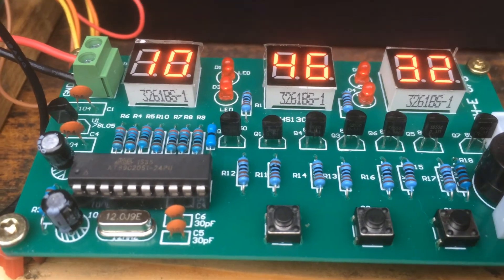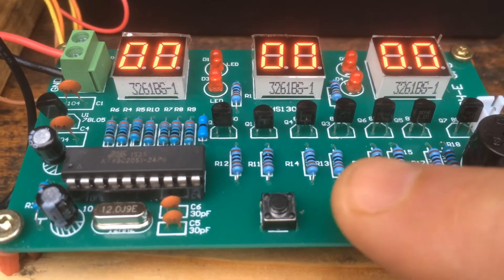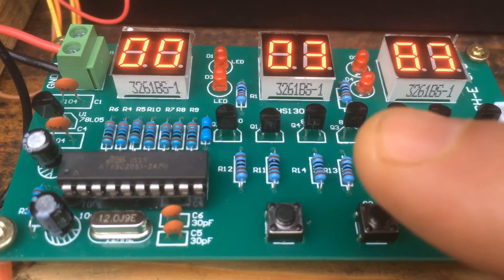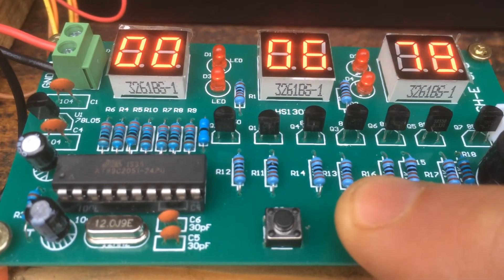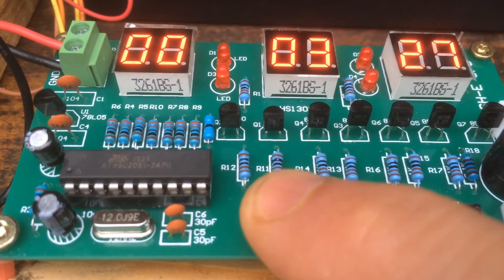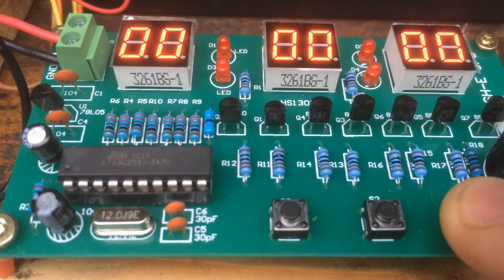The stopwatch function can be selected by pressing S1 four times. Pressing S2 will start the stopwatch; pressing S2 again pauses it, and S2 again starts it. To reset, press S3. So: start, pause, reset with S3, then press S1 for two seconds to return to the clock.